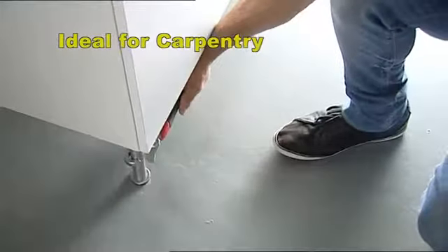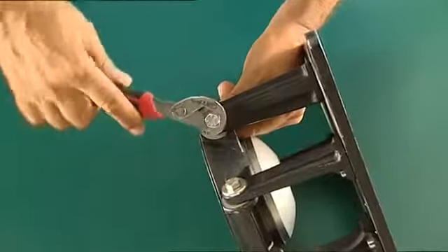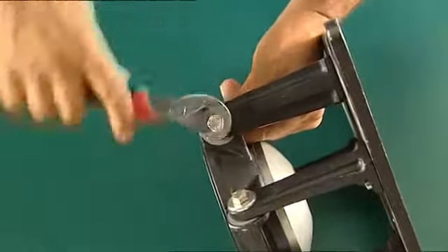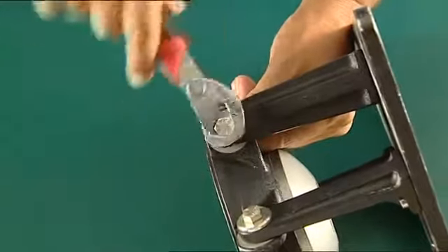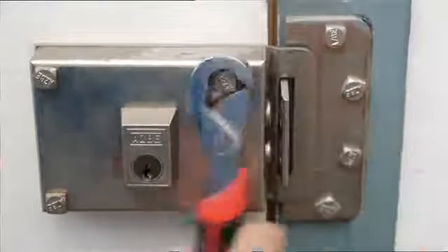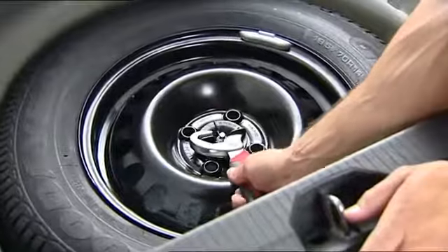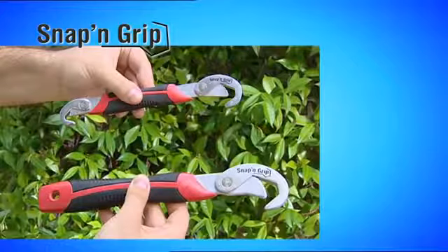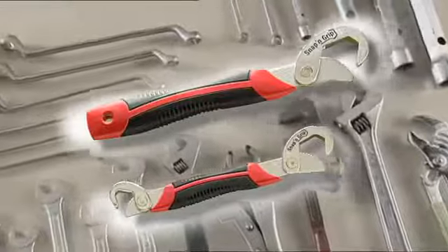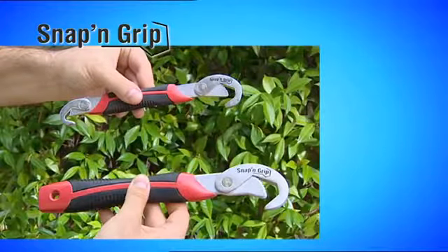Watch how easy it is to do carpentry work such as adjusting cabinet legs or setting up a wooden shelf unit. You can also use it as a ratchet wrench, which will make your job seem effortless. With Snap and Grip, you'll be able to tighten and loosen all kinds of nuts and bolts regardless of size, because these wrenches adapt all by themselves. Your Snap and Grip wrenches won't cost you anything like the cost of all those other tools — this offer is too good to pass up.